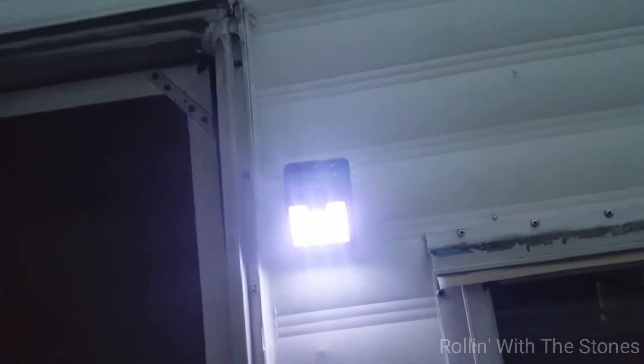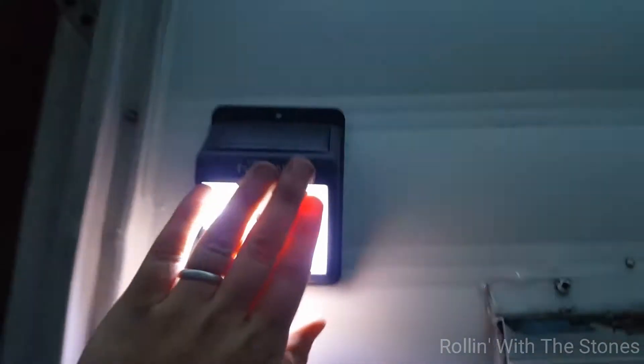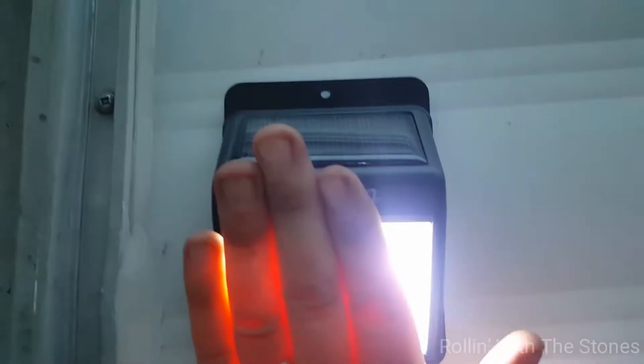You can see the solar panel on the top of it. Let me cover up the light on the top — there's a solar panel, and right here between my fingers is the sensor.